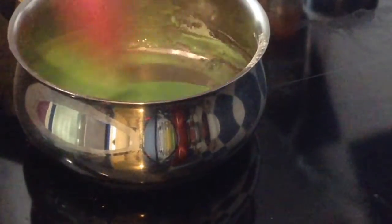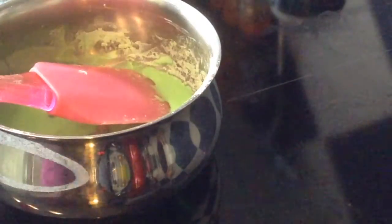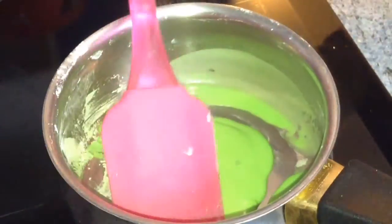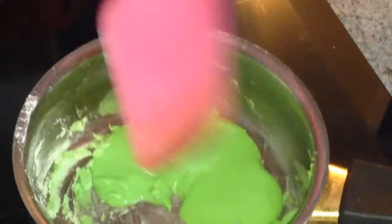Je vais ensuite prendre une maryse et mélanger le tout. Une fois que j'ai bien mélangé, ça va vous donner quelque chose d'assez liquide, vraiment très liquide. Franchement je me suis demandé comment ça allait faire. Il faut mettre le tout sur la casserole à feu doux, et vous allez voir, ça commence petit à petit à se former. J'ai trouvé que c'était assez long, donc attendez bien. Moi j'ai mis le feu sur 8,5 et petit à petit ça va vous donner une genre de pâte. La pâte se forme toute seule, c'est assez ouf — vraiment incroyable. Et petit à petit la pâte se décolle ; quand elle se décolle ça veut dire qu'il faut l'enlever du feu.